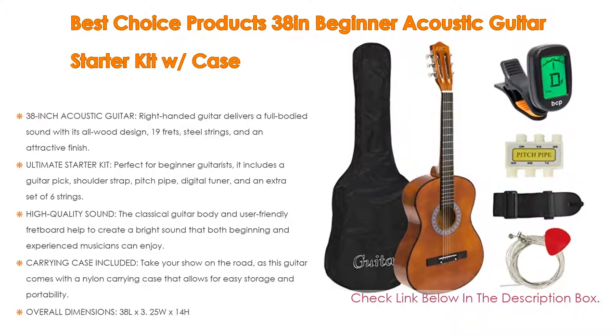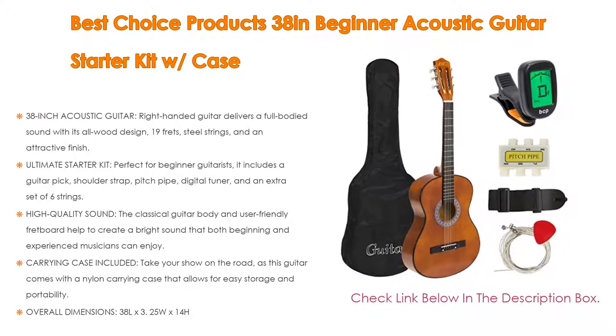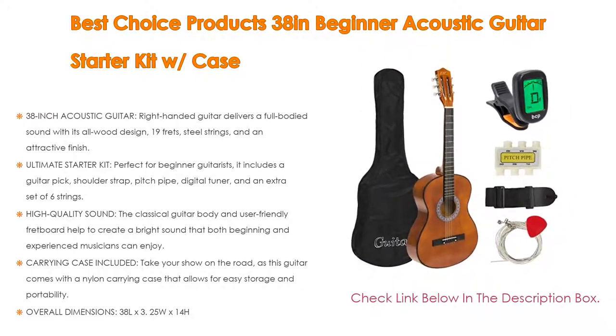As the ultimate starter kit, it is perfect for beginner guitarists. It includes a guitar pick, shoulder strap, pitch pipe, digital tuner, and an extra set of 6 strings.